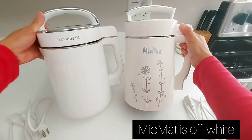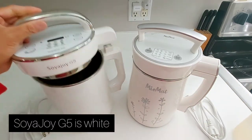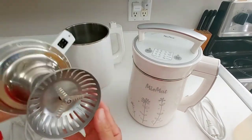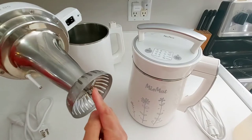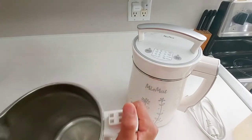The color is a little creamy on the Miu Mat, and the Soya Joy G5 is pure white. Opening the Soya Joy G5, it has blades and a cup that are attached — when you turn the power on, it just turns. The cup sits right here on the socket.